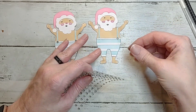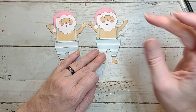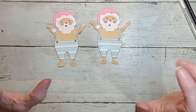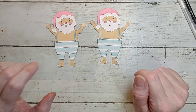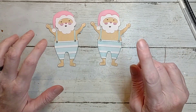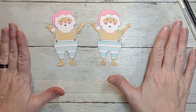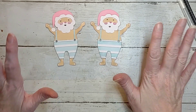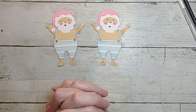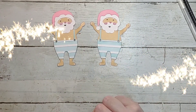If you want to win one of these Santas, all you have to do is leave me a comment on this video. And for my huge giveaway at the end of the month — if you comment on all the videos I post all month long, you get a chance to be entered to win a big prize. Thank you guys so much for hanging out with me, and until next time, bye y'all!